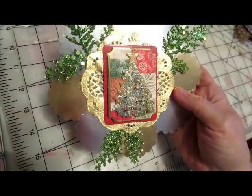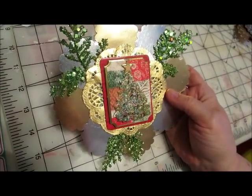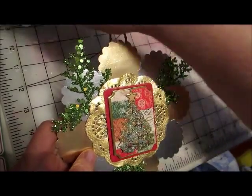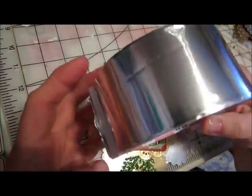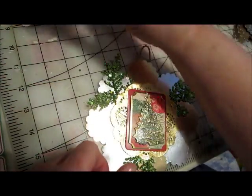Now let me tell you what I did. I cut two circles out of cereal boxes and glued them together. I put some aluminum foil tape — if you can see, that's very thin — and I covered the circles with that.